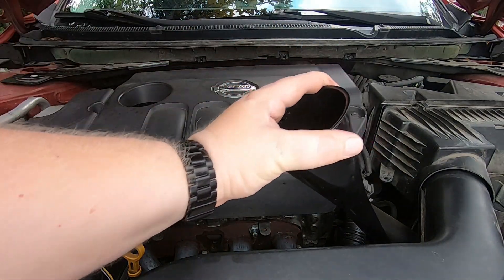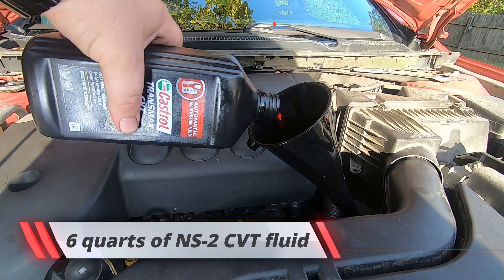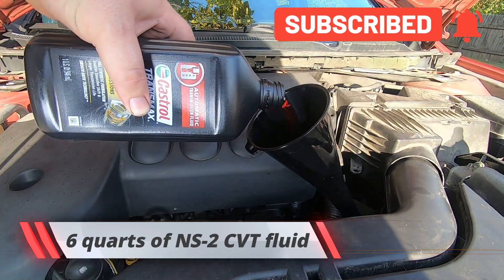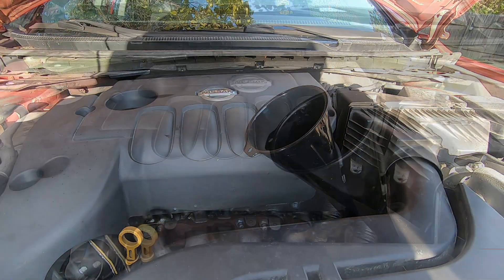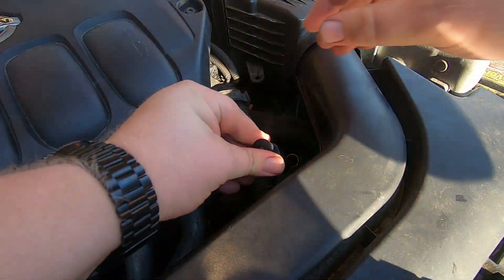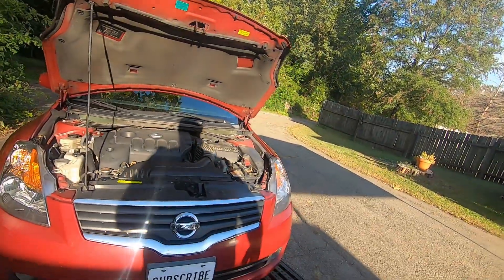Now we can go ahead and put our funnel in and start adding fluid. Once that's done, pull the funnel out and push the dipstick back in until you hear it pop. We then started the car and let it idle — we've got to get it back up to operating temperature.